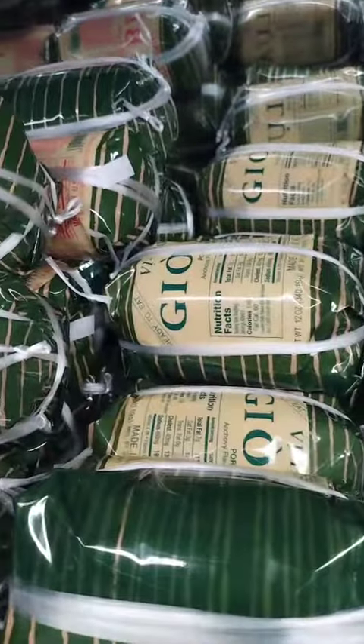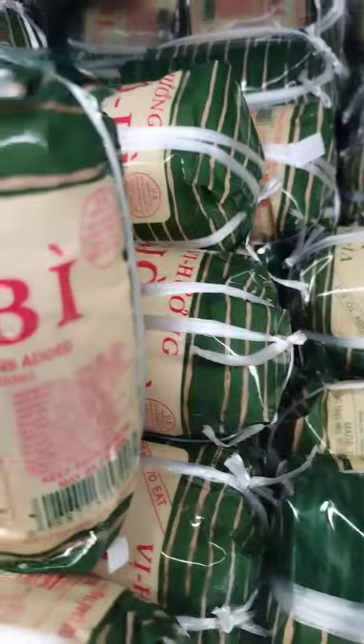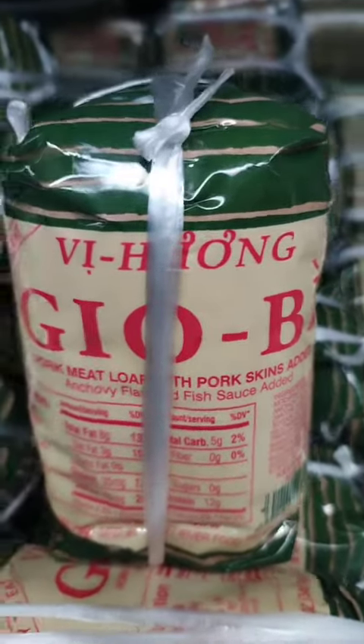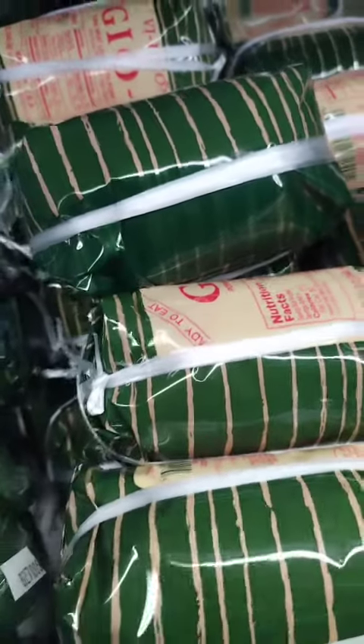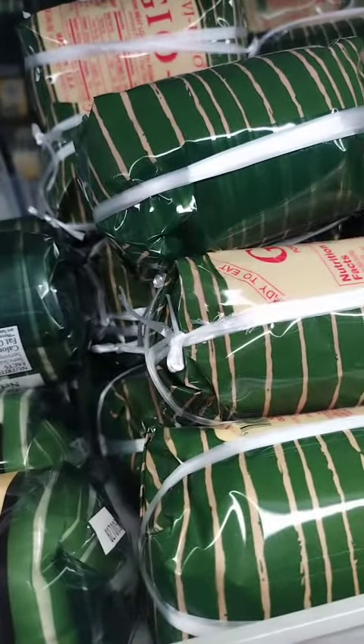Meatloaf spring rolls. Cut the meatloaf into thin slices and wrap them in rice paper or spring roll wrappers along with your choice of vegetables, such as lettuce, carrots, and cucumber. Serve the spring rolls with a dipping sauce, such as hoisin or peanut sauce.